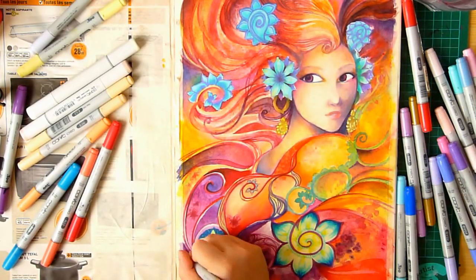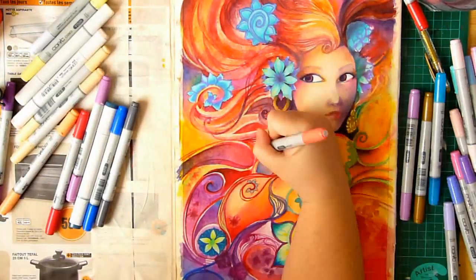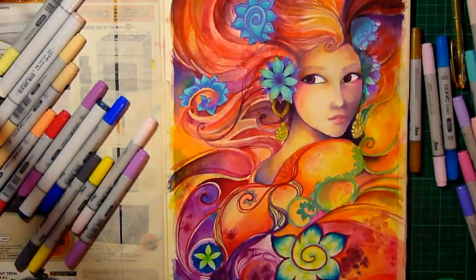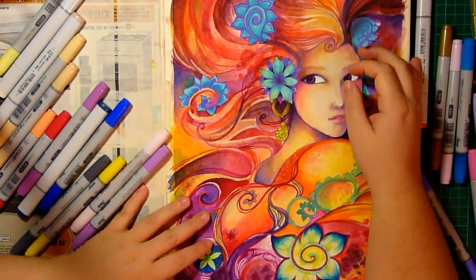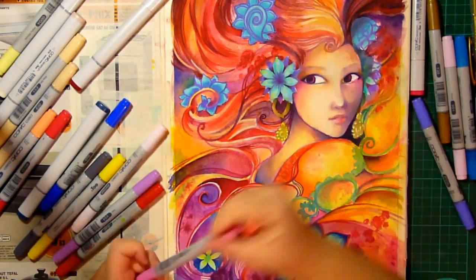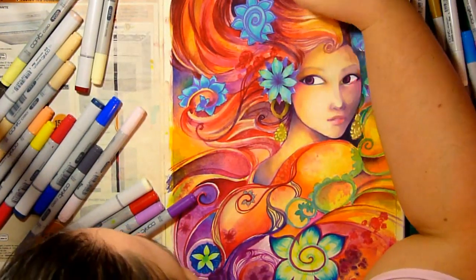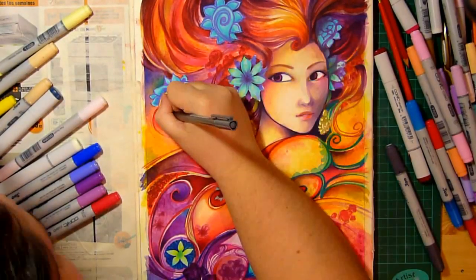It's all about layering — the same layering process you use with copic markers works exactly the same on top of watercolors. On my darker spots I put the base with watercolors and come back with copics to work on that 3D layer. Picture your drawing like a hallway: all the dark layers are in the background, really far from you, and all the light parts are what you see up close — the things closest to you.